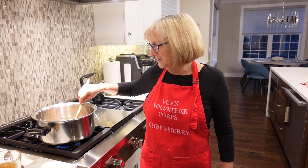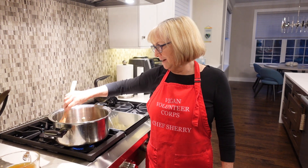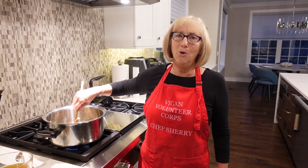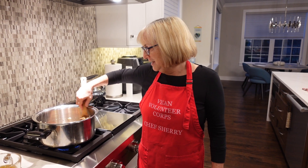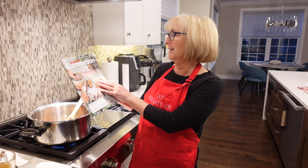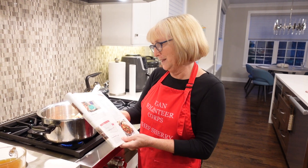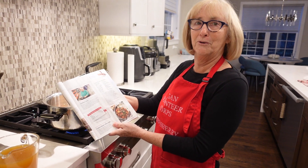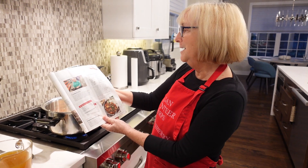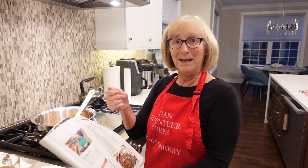Hello everybody and welcome back to Chef Sherry's Plant Based Kitchen. It is early December and in Chicago it's been cold and rainy all day and I was just in the mood for some comfort food. I got this magazine in the mail — the Costco Connection — and I saw this recipe for cozy comfort food: vegan mushroom stew. I said I'm in, I'm sold, let's make it.